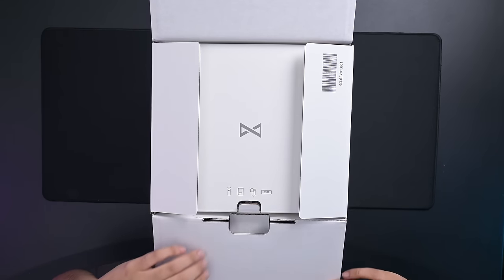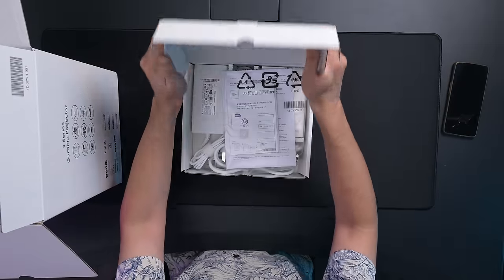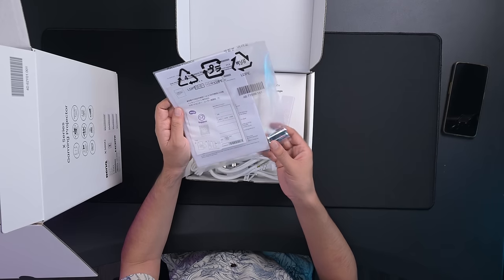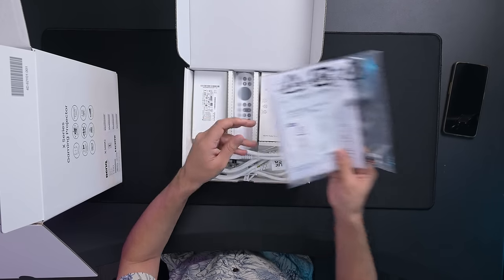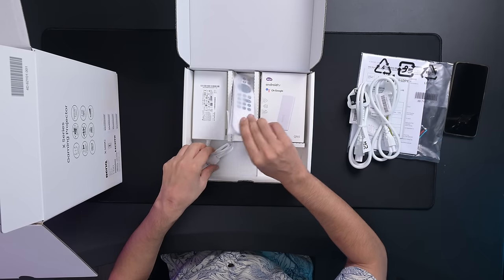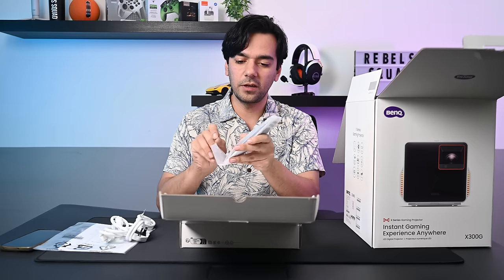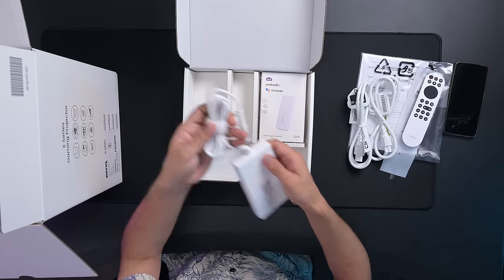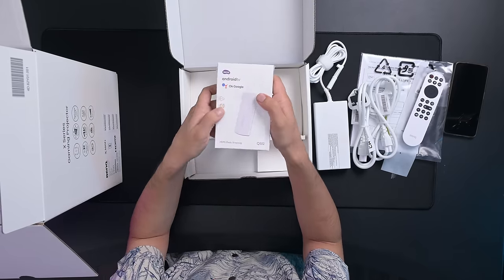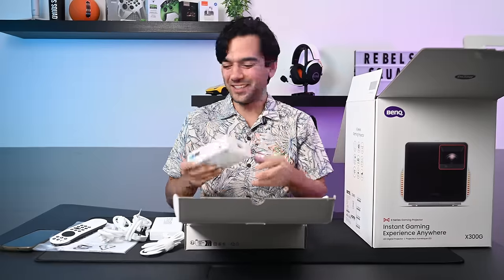There's a box inside the box. Inside we have all the instructions and manuals, batteries, a power cable in two different versions, and a remote control that looks very similar to what we had for the X3100i. There's a power brick and an Android TV stick — one of my favorite things about BenQ projectors.